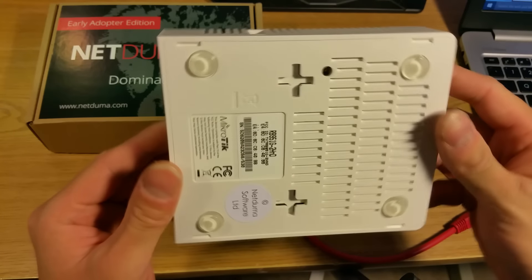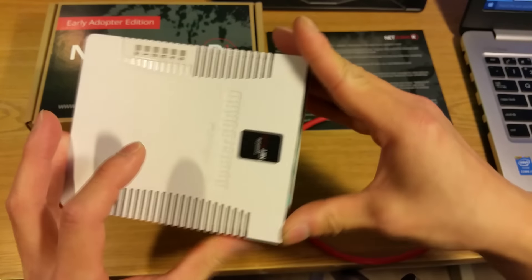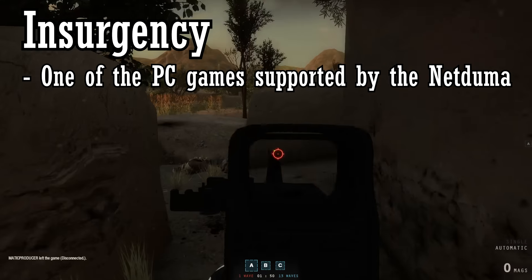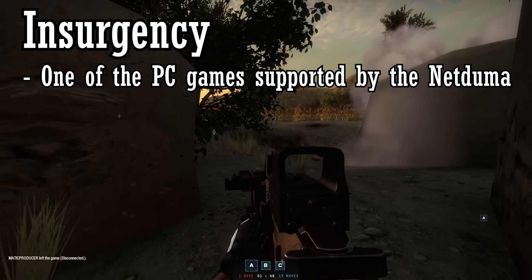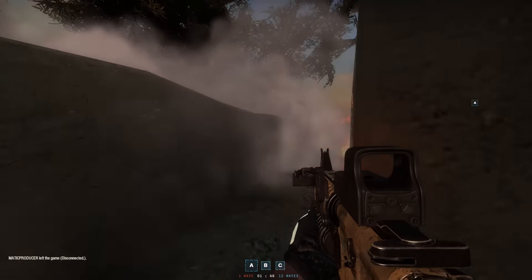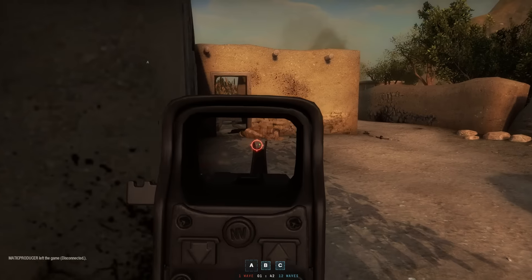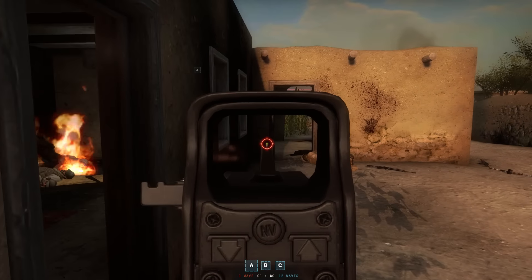To preemptively answer the questions about conflict of interest, I will give this disclaimer: I received no monetary compensation for this review, and one of the terms of the contract I had signed was that I had to have complete freedom of honesty in expressing what I felt about the product.